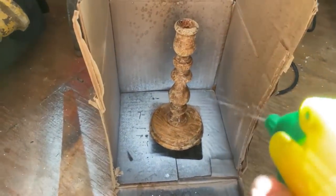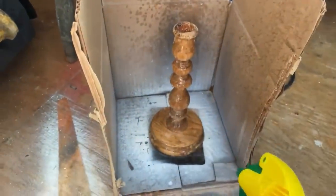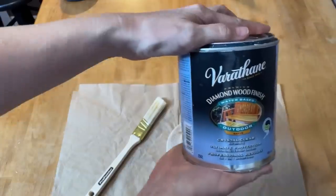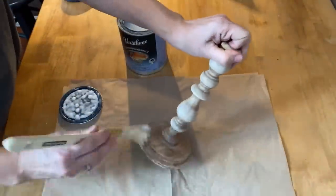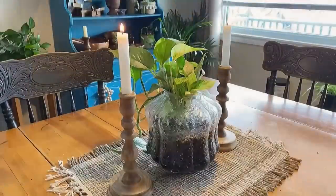I've mixed up a solution of 50% bleach and 50% water, put it in a squirt bottle, and I'm completely drenching the candlestick. You want to completely soak that wood, then let it sit and let the bleach do its magic. Let the bleach solution dry on the wood between each coat. I did this process three times for this candlestick until I got the desired lightness. When finished, make sure you rinse it really well with water to neutralize the bleach, then apply some polyacrylic sealer.